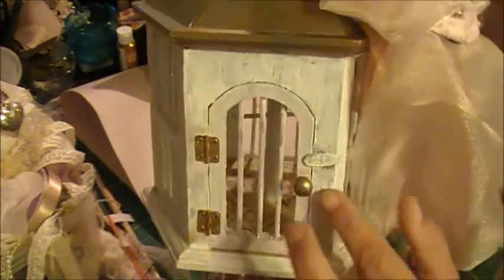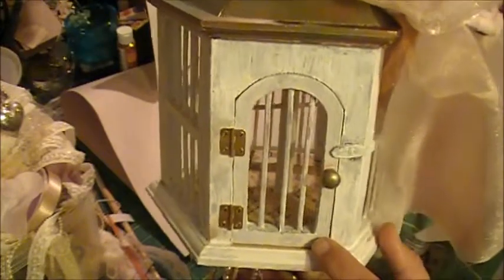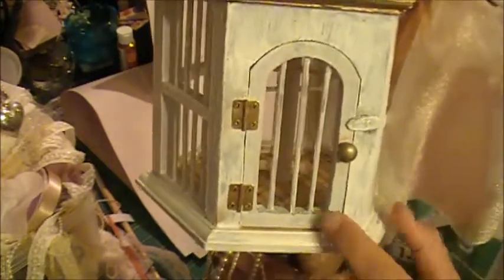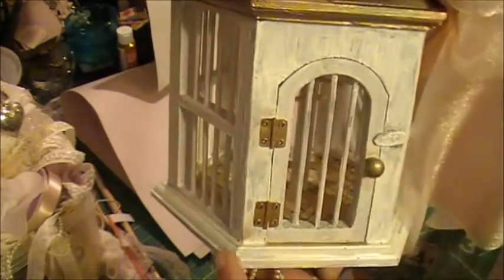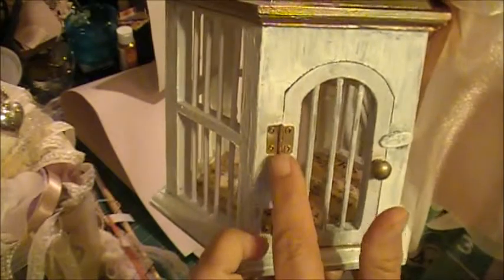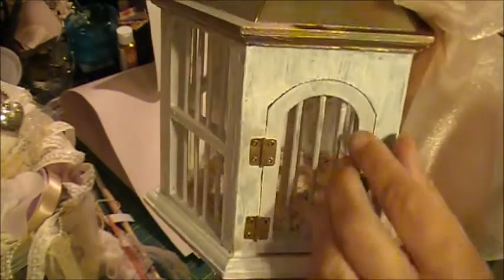I actually ended up doing two coats of the white gesso because the first coat was just a little bit too weathered looking for me. Then I did the copper patina on the knob and used some copper ink on the hinges just to tie that in.